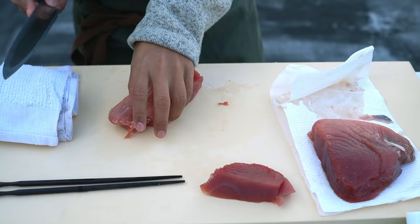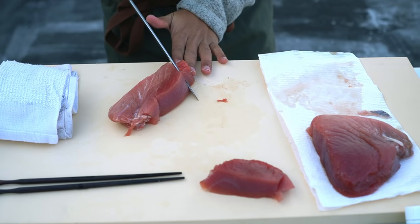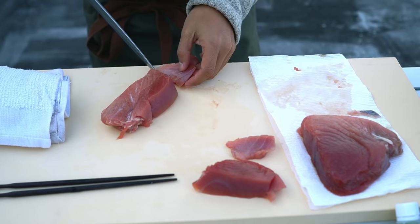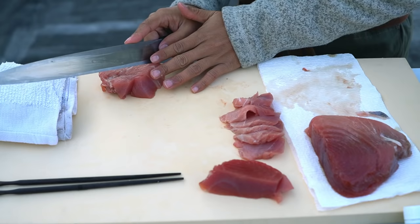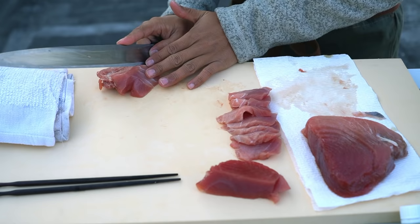I'm going to slice these up. See that? Oh, that's beautiful. Once you have a block like this, now I can slice sort of like sashimi pieces. This is sushi-grade tuna, so you can eat it right away, right when you get it — just fresh, raw tuna. Nice, long strokes, single stroke — that's how you cut sashimi. Starting from the very heel of the knife, just in one single slice, just like that.